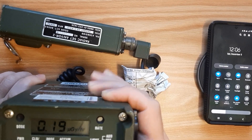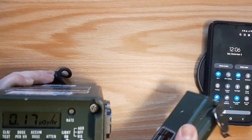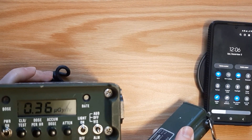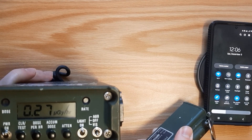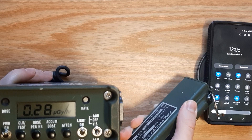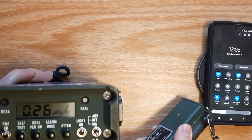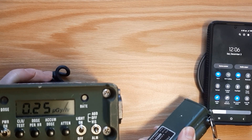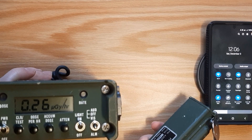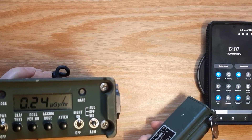Now we're going to take this and point it at the phone and see what that 5G is telling us. I'm going to let you draw your own conclusions, but it seems to me that it's not a whole lot different than the background radiation.